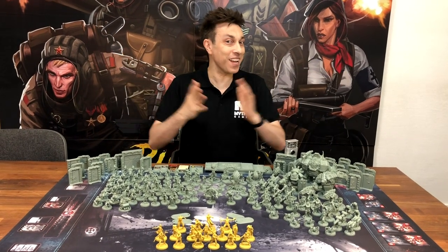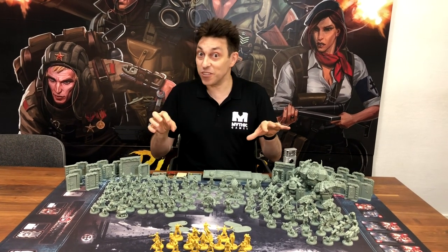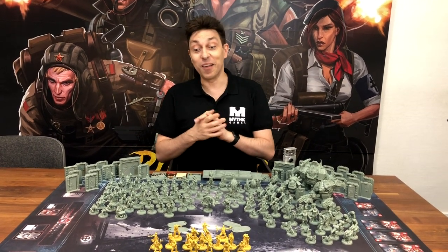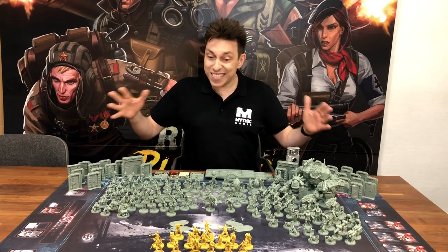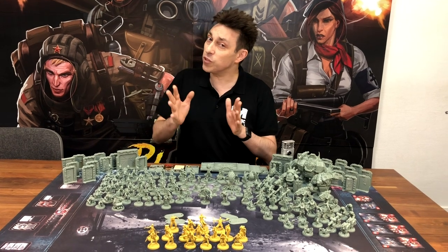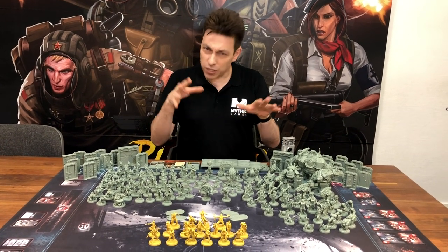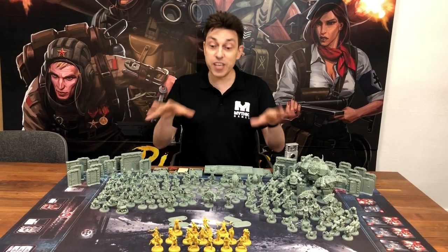Hi everybody! It looks like you really enjoyed last time's video on the first Reich Busters miniatures, so we decided we'd do another one with the minis that you haven't seen — well, almost all of them — which are the Not of This Earth minis. I wanted to show you how impressive it was with almost all the minis. I'm saying almost because you don't have the Experiment 601 mini, and some minis are still coming soon, but you still have a pretty good idea of what we're going to have.